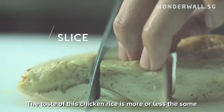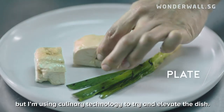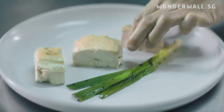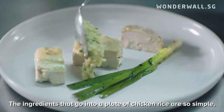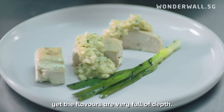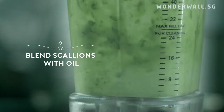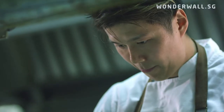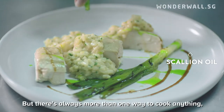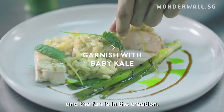The taste of this chicken rice is more or less the same as traditional chicken rice, but I'm using culinary technology to try and elevate the dish. The ingredients that go into a plate of chicken rice are so simple, yet the flavors are very full. Anyone can cook a plate of chicken rice, but there's always more than one way to cook anything — and the fun is in the creation.